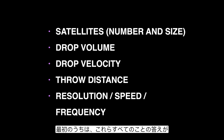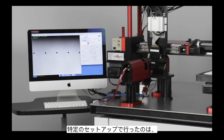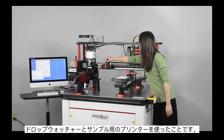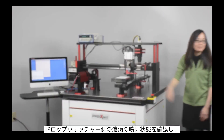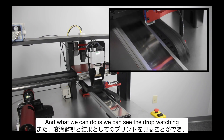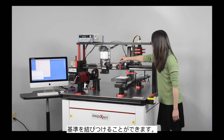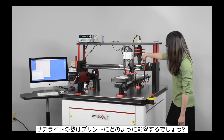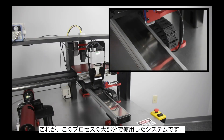It's okay if in the beginning you don't know the answer to all of these things — most often you won't — and you'll have to do some printing before you can decide how to balance them. For our particular setup, we have a drop watcher and a sample printer. We took a look at the jetting on the drop watcher side and then the resulting sample print, which ties together how velocity and satellite count impact the print.